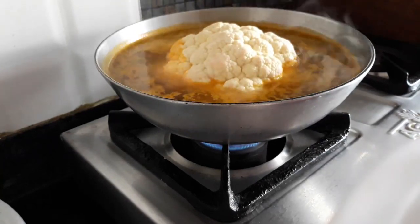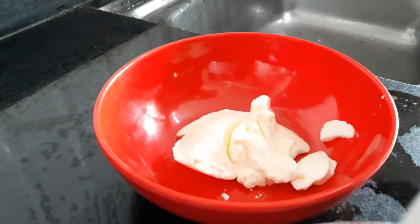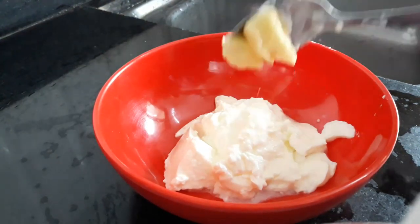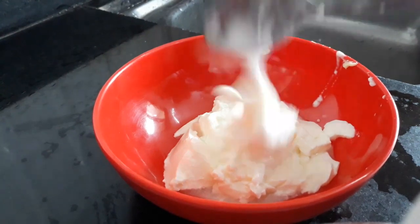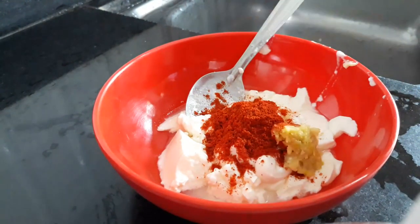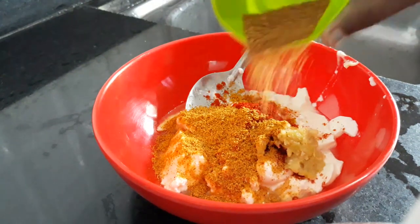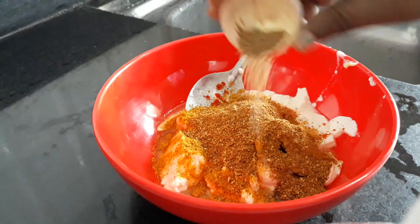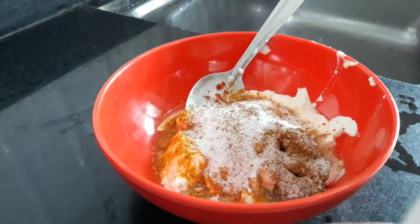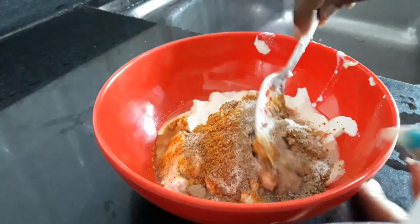इसको ढककर 10 मिनट के लिए रख देता हूँ. मैरिनेट के लिए: 100 ग्राम दही लिया है, 1 टीस्पून मक्खन, 1 टेबलस्पून मेयोनीज, 1 टीस्पून रेड चिली पाउडर, 1 टीस्पून गार्लिक पेस्ट, 1 टेबलस्पून तंदूरी मसाला, 1 टेबलस्पून रोस्टेड मसाला, 1 टीस्पून चाट मसाला, salt to taste — मैंने 1 टीस्पून भर के दिया, और 1 टीस्पून ब्लैक पेपर. इसको अच्छे से मिक्स करना होगा.